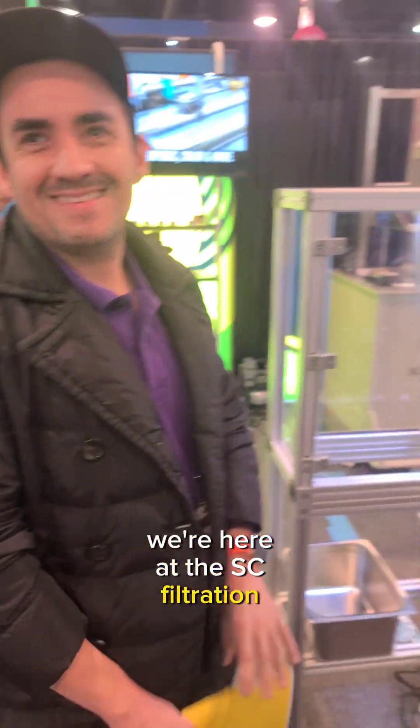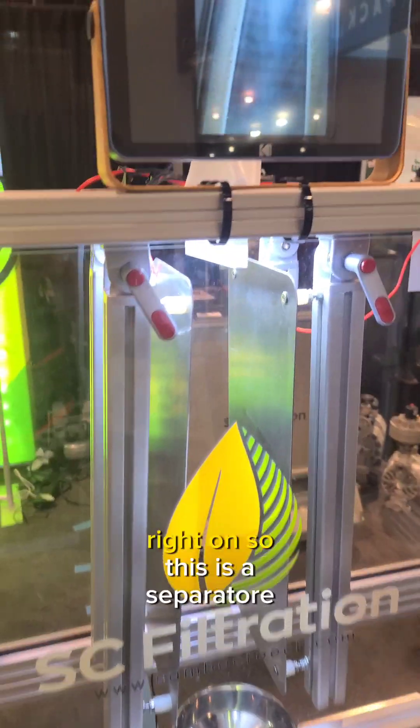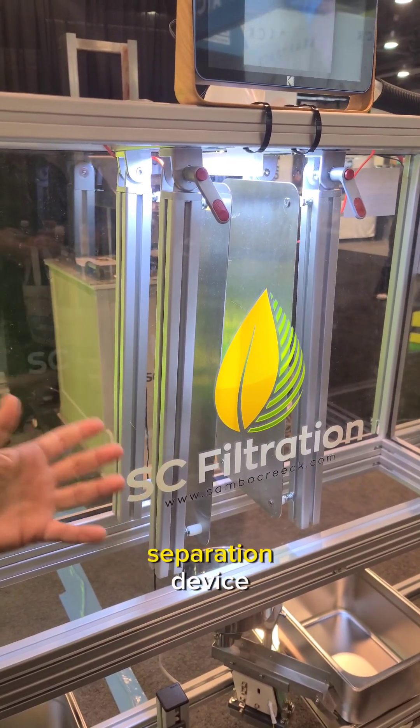Alright Charles, we're here at the SC Filtration booth and we're looking at a cool new technology. Tell me about it. Right on. So this is a Separatore Tribostatico, which is a cold plasma based separation device.